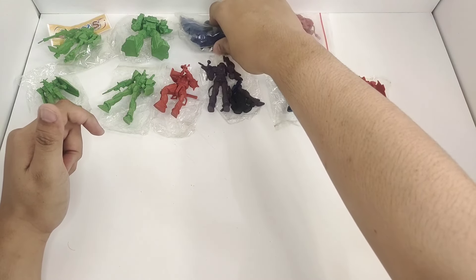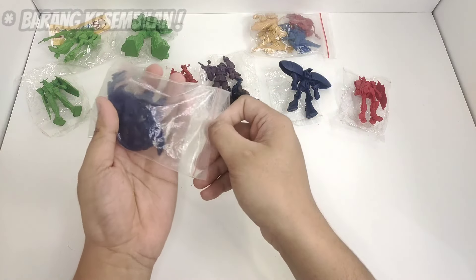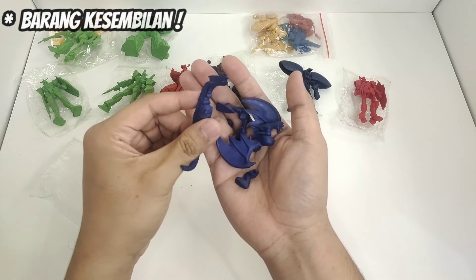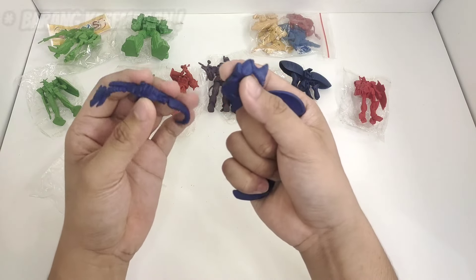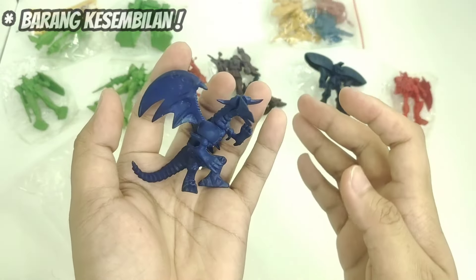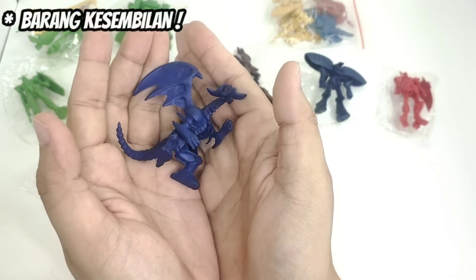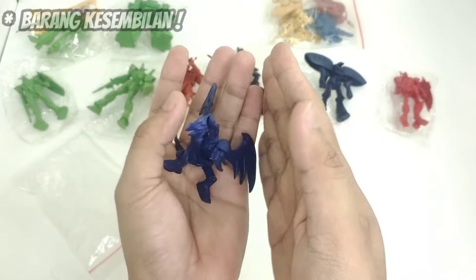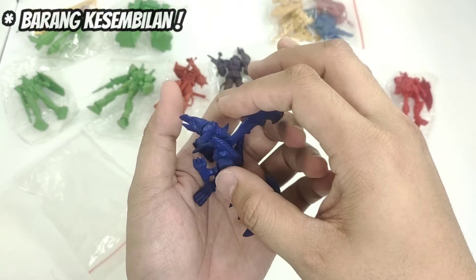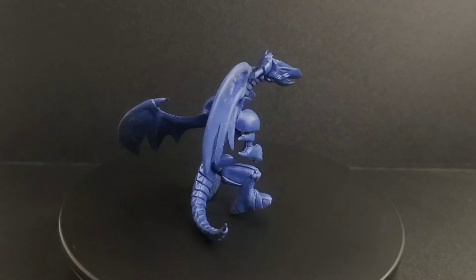Selanjutnya: yang warna biru besar, kayak dragon-dragon ini. Ana kurang tahu karakternya apa, tapi Ana bisa nebak — kayaknya dari Yu-Gi-Oh. Setelah Ana rakit, ini dia si naga besarnya. Fix, ini dari Yu-Gi-Oh, soalnya ini kayak karakter-karakter di kartu-kartu serangan Yu-Gi-Oh, monster-monsternya itu. Buat dragon-nya ini gede banget, melebar kayak gitu posisinya. Tapi buat detailnya cakep banget — mantap!